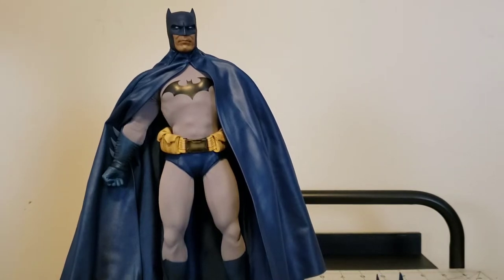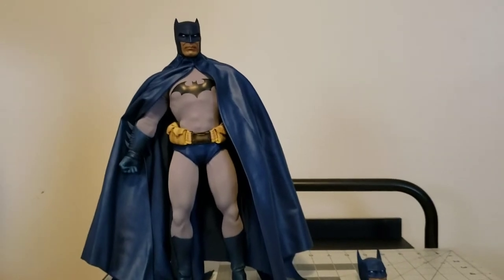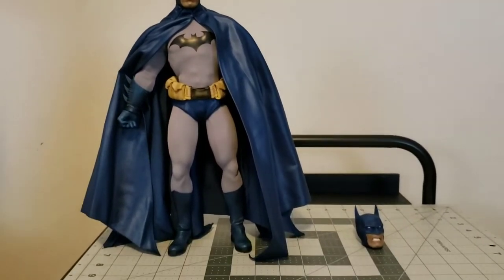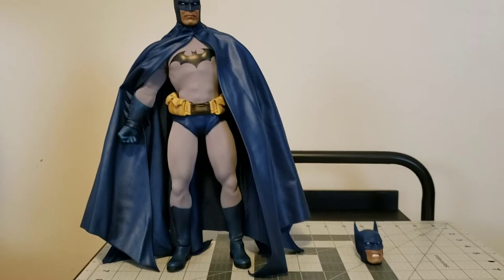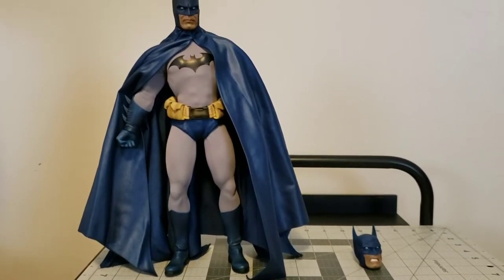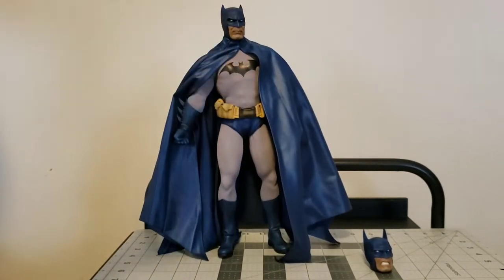Mezco figures fit with Marvel Legends and stuff. As they've gained popularity, a lot of companies have begun to move into the realm of the 1/12 scale soft goods, meaning there will be more customization options. There are some really good customizers out there - Tony Maia does amazing 1/6 scale and 1/12 scale stuff. I've personally contributed by breaking apart figures and putting the parts out on the market for people to buy.